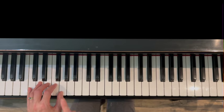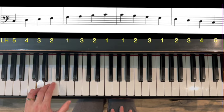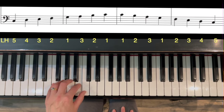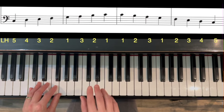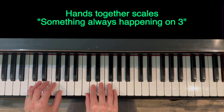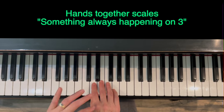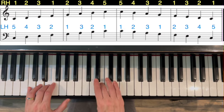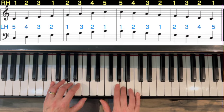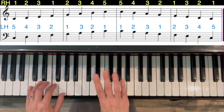Left hand, same thing — get all the way to your thumb and then cross with three. Now hands together. I tell my students all the time: when we're playing hands together with standard fingering, something is always happening on three. So pay attention to who is crossing under or crossing over when we get to finger three. Right hand under, left hand over — back down. Left hand under, right hand over.